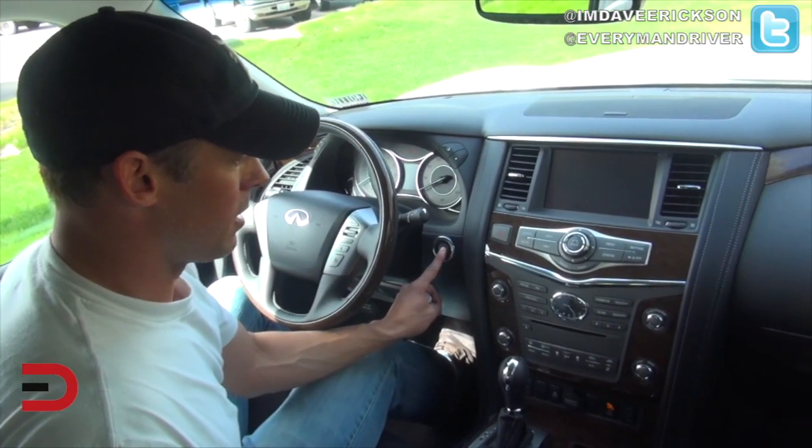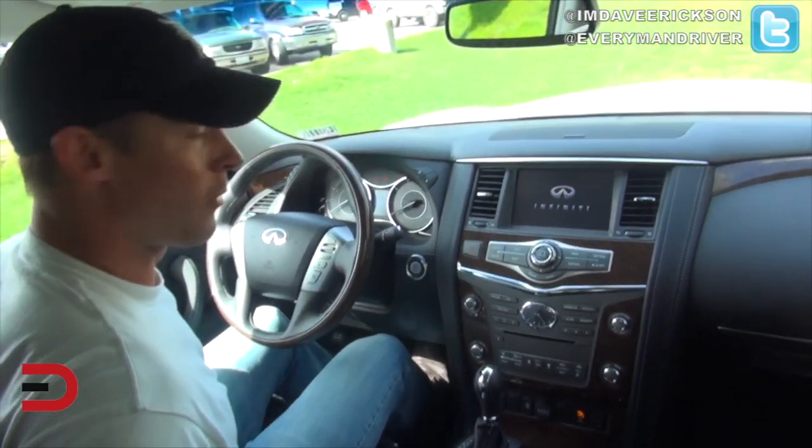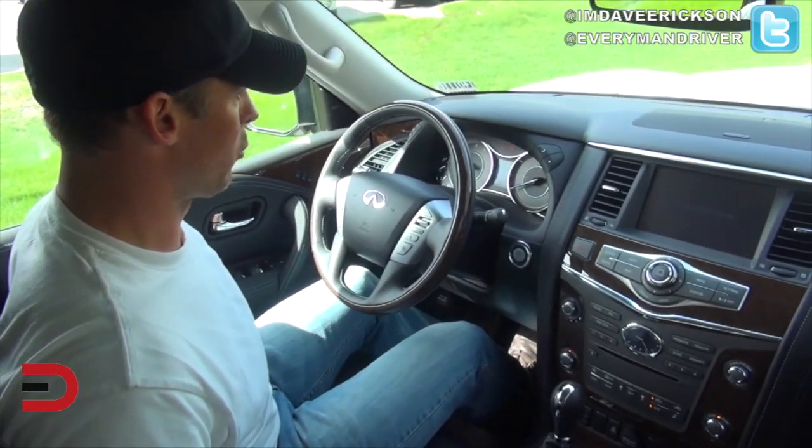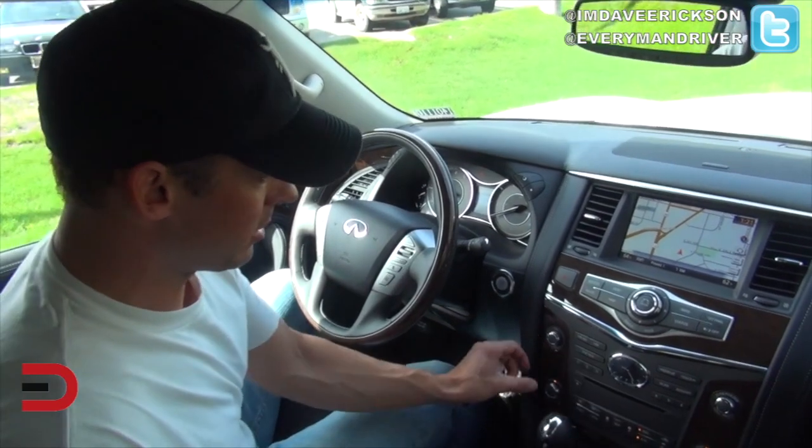Let's start this baby up. This is a luxury vehicle — the seat slides forward automatically. I'm going to put it back. And here's our HDD navigation system.